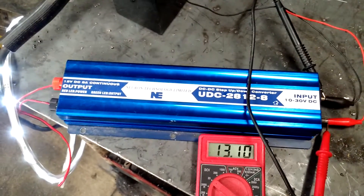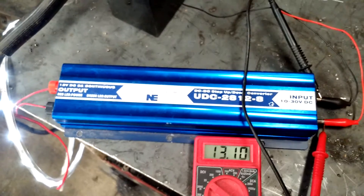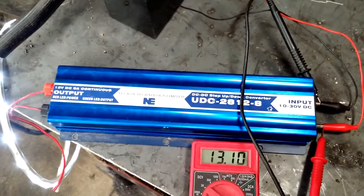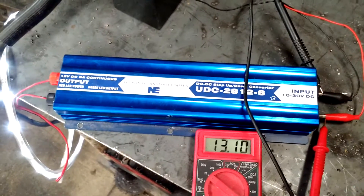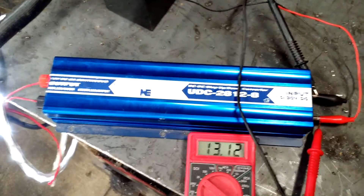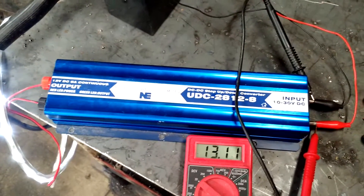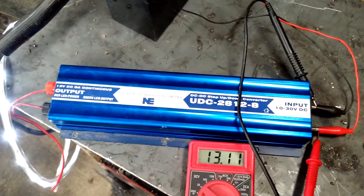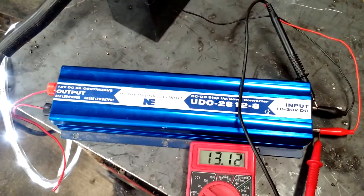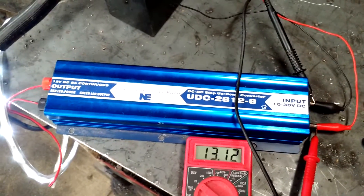That's okay if you just have old-fashioned light bulbs. But in today's world where everybody's converting to LEDs, sometimes the cheaper LED circuits don't like the higher voltage and will burn out, or in some cases pop and catch fire and explode. Another problem with that higher voltage is if you put a 12-volt LCD TV on it, sometimes it doesn't like the higher voltage either, and you can burn up the circuits inside.